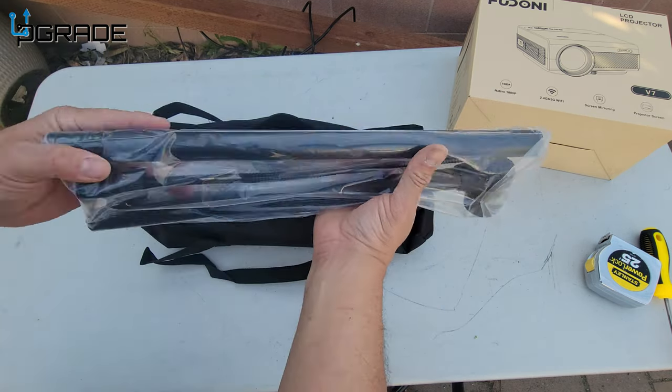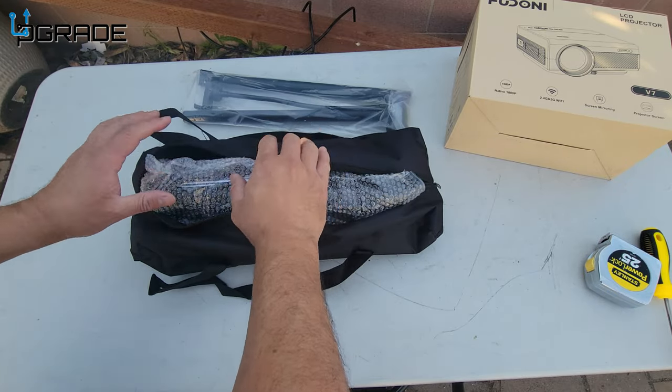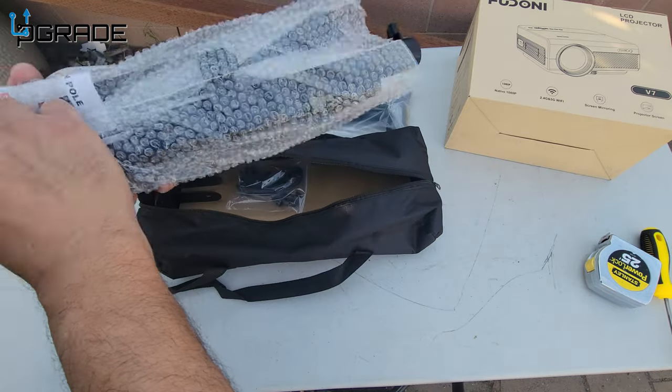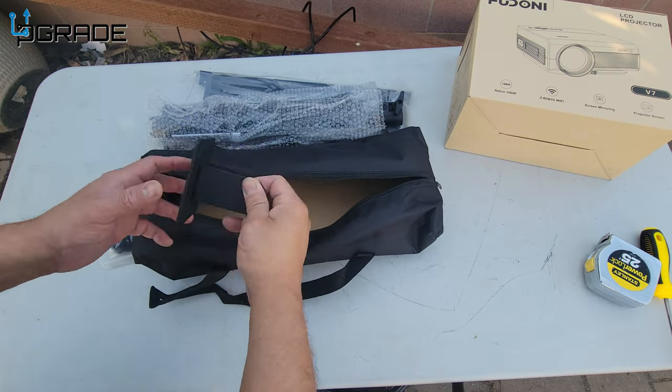We're going to set it up tonight. The bag was included, so we're going to take everything out of the box. This is how it came — I just opened the box and the bag was already included. They give you a couple of tie-downs, so we're going to take a look at all that.